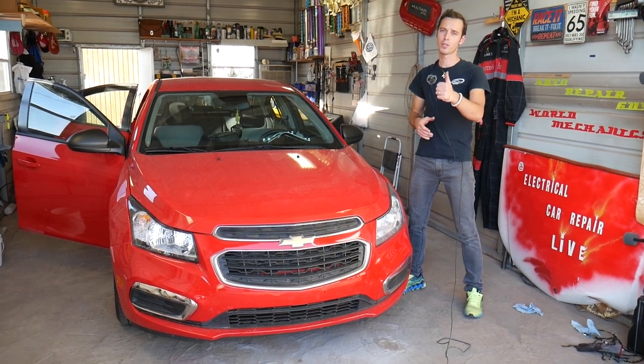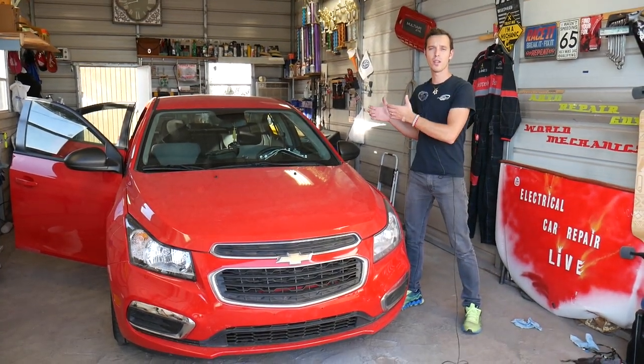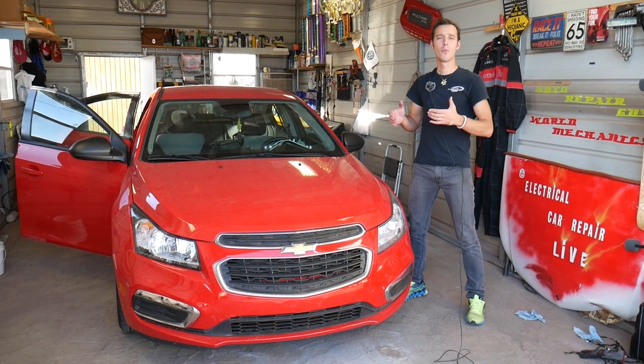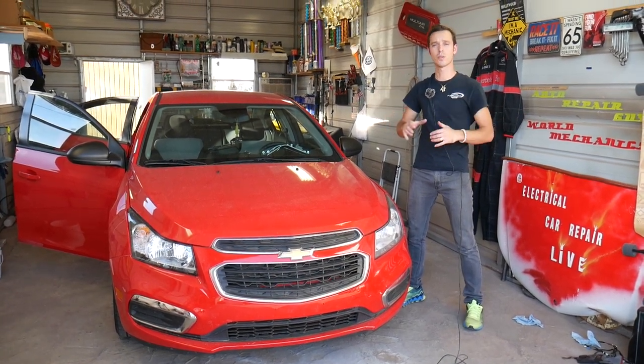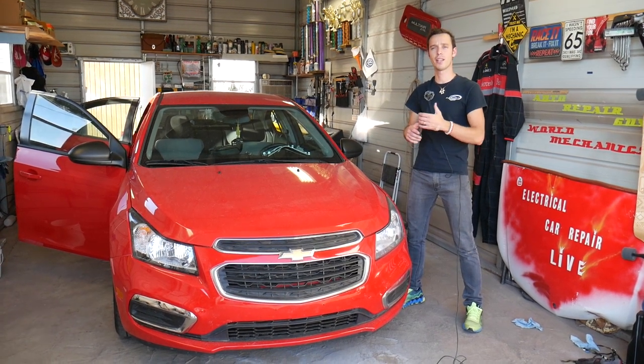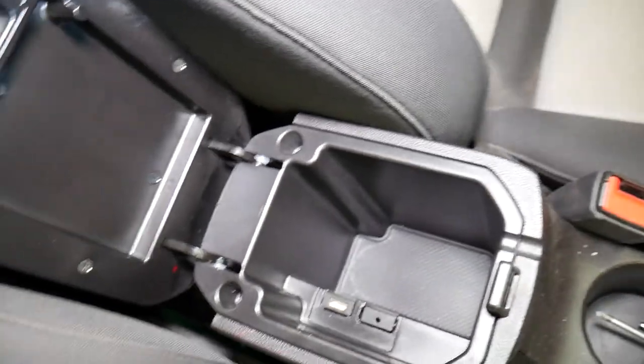In addition, we'll have more than 200 videos on any car we get at the shop, so don't forget to subscribe. What we need to do in order to get to the front cigarette lighter — we actually need to remove the whole center console. The whole thing needs to come out, so stay with us and we'll start with that and then continue with the lighter.